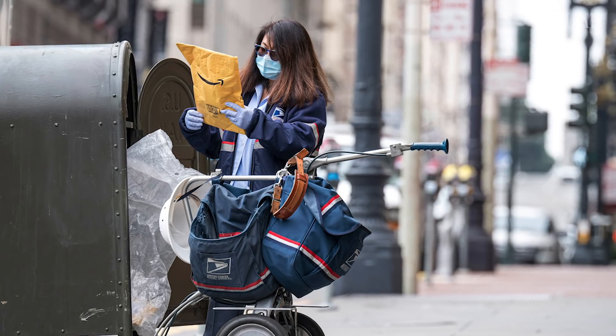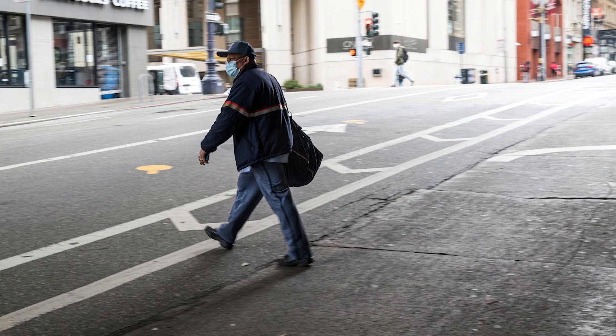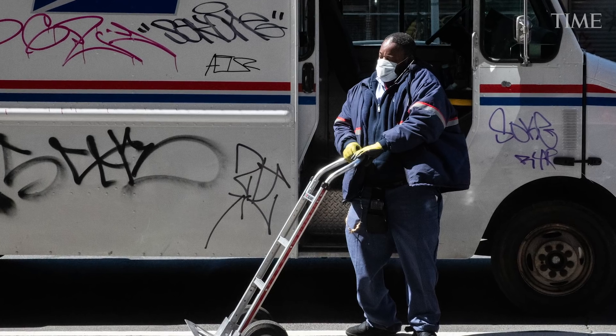This virus, although it's causing havoc in lots of places, is actually a really fragile organism. It will break down with friction, with time, with exposure to elements and air. A letter that's been mailed to you and been traveling through the postal service for a couple of days — the virus will be gone. The main risk for packages and mail is likely that the person delivering it is sick.